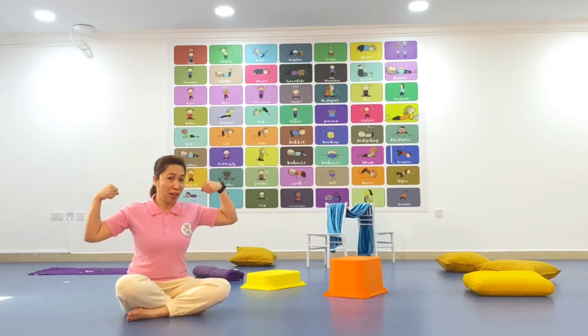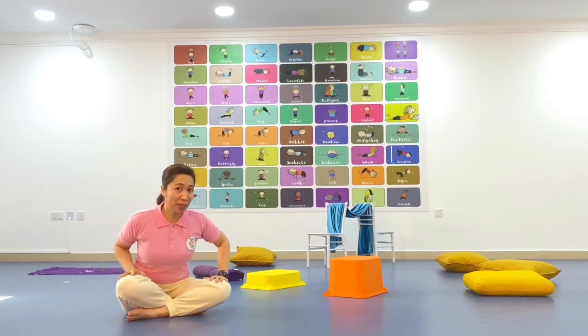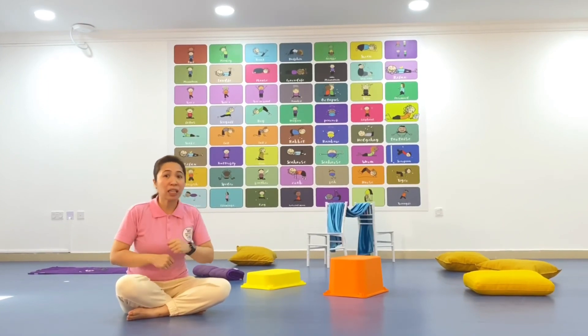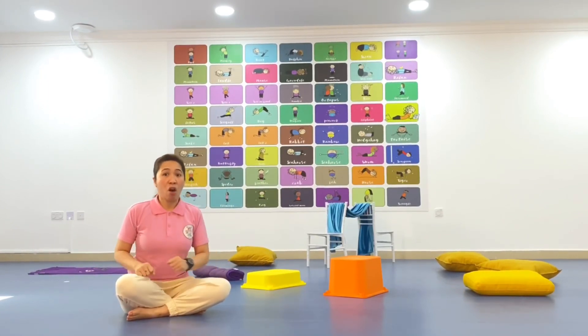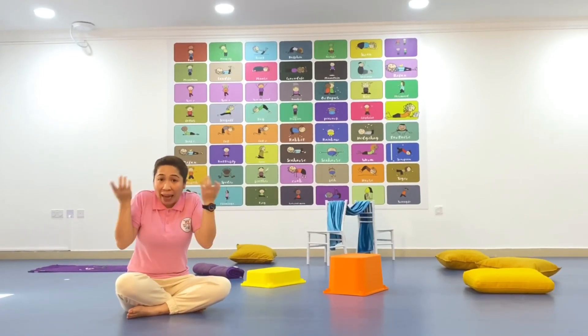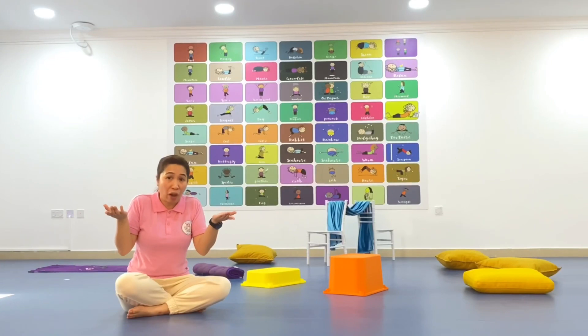We're going to see how we can finish and explore our obstacle course today with our movement. All you have to do is do some crawling, some rolling, some jumping, or some sliding. It's really up to you. You can be creative on how you do your movement around your obstacle course.